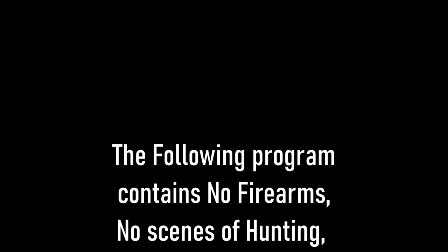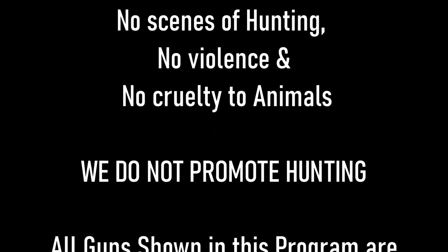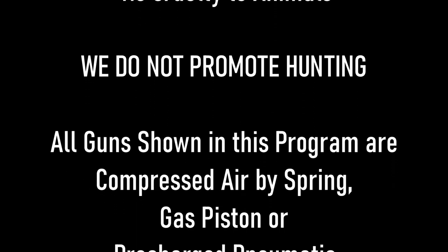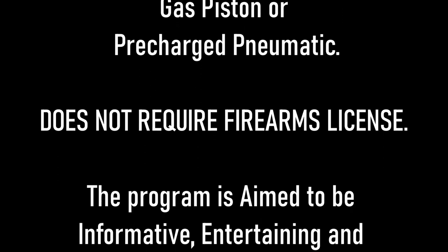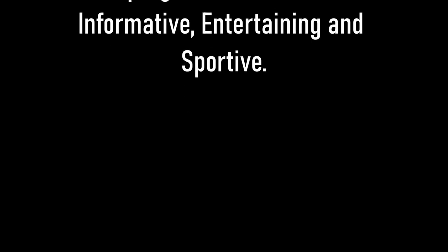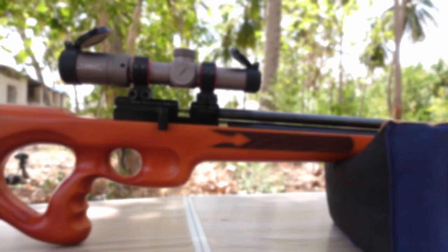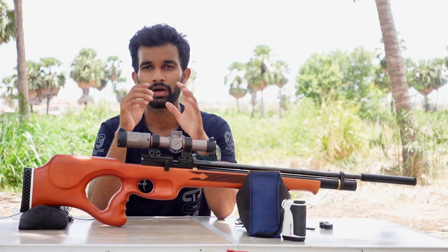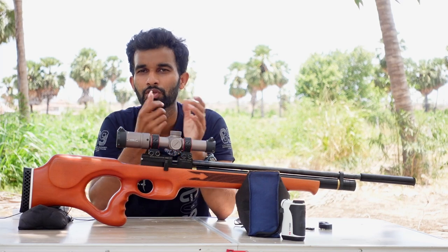The following program contains no firearms, no scenes of hunting, no violence, and no cruelty to animals. We do not promote hunting. All guns shown in this program are compressed by spring, gas piston, or PCP, and do not require a firearm license. The program aims to be informative, entertaining, and sportive. Hi everyone, welcome back to my channel.